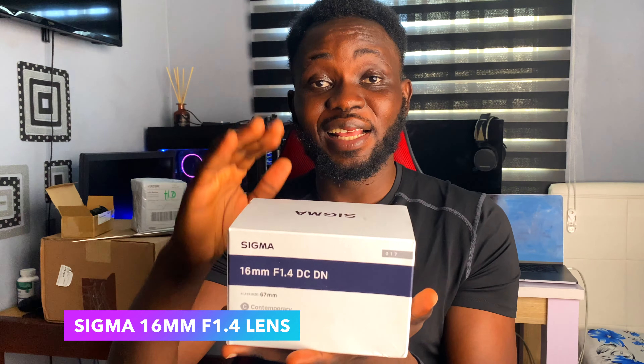For those that don't know, this is the famous Sigma lens — the Sigma 16mm with f/1.4. It has an aperture of 1.4 and this is 16mm by Sigma. This is the lens I'm going to be using for my camera. I can't wait!